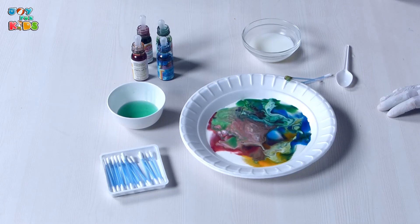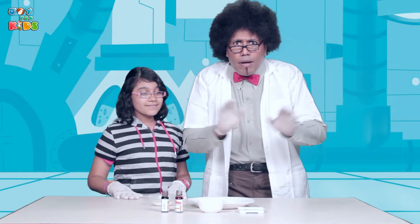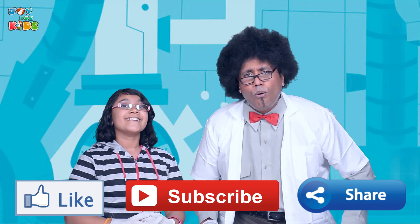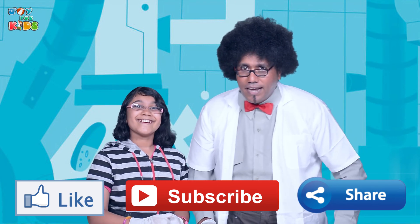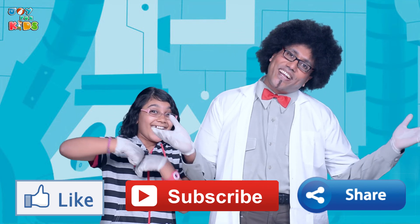If you have liked this wonderful Milky Magic, then come in and watch many more of these wonderful tricks and experiments on Brother Brian's Brainy Bus Stop with Little Miss Jonu. Remember, like us and share us with all your friends and show off your newfound knowledge. And of course, don't forget to subscribe to our channel, Joy for Kids.